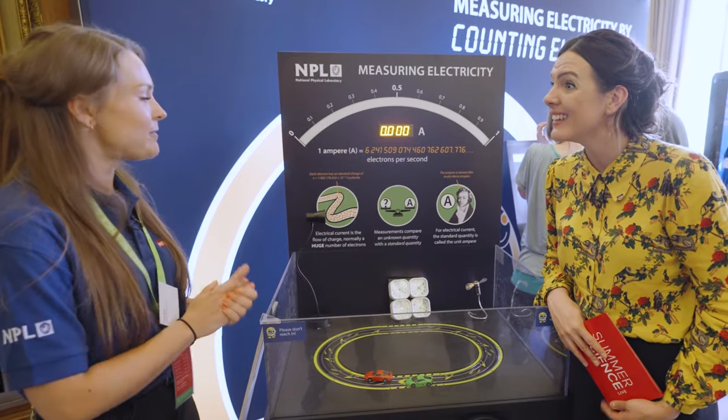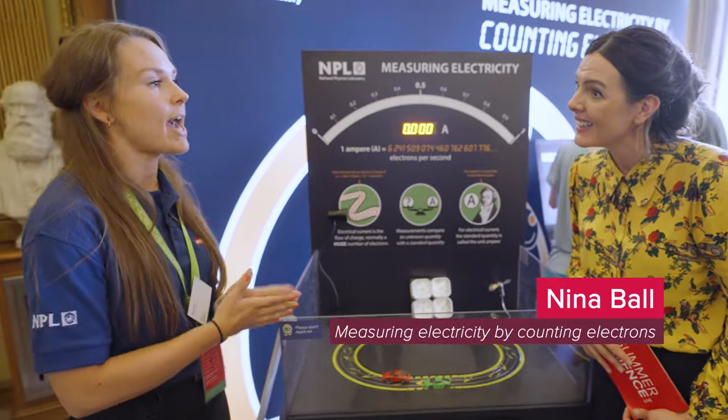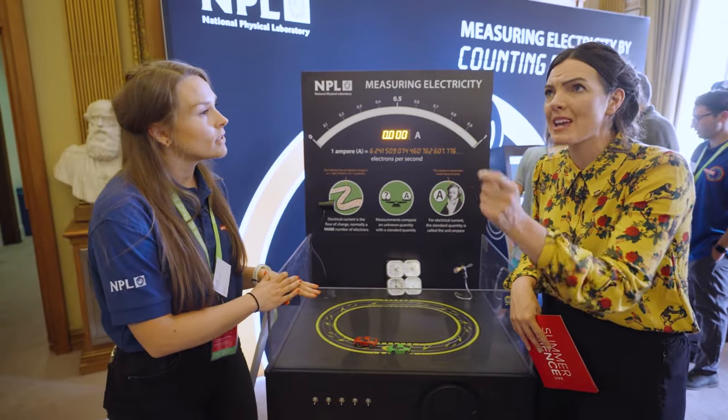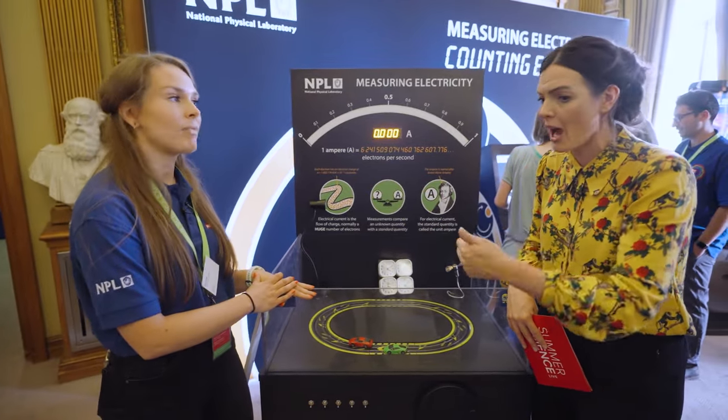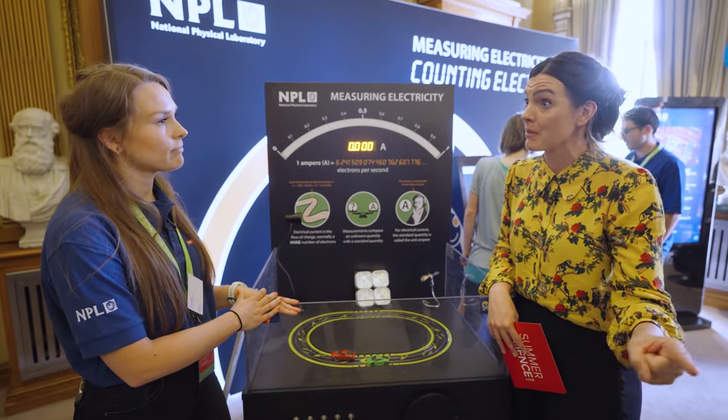At NPL, we're the National Physical Laboratory — the National Metrology Institute for the UK. That means we hold the primary standards for all of the SI units. An SI unit is like a kilogram or a metre or anything that we measure. Another of those units is the ampere, which is what we're talking about today.